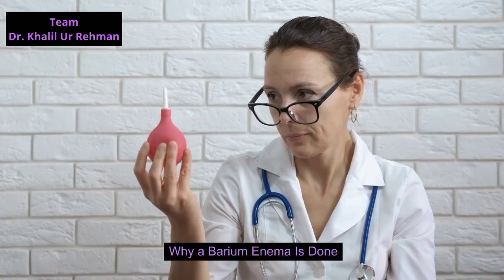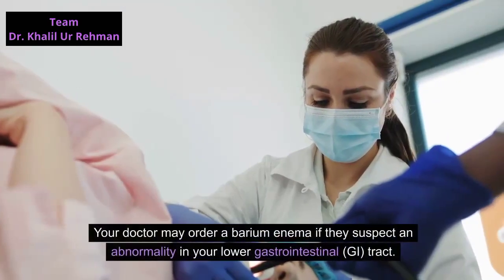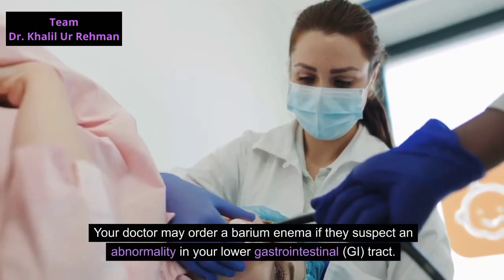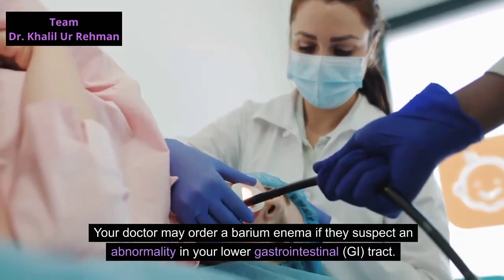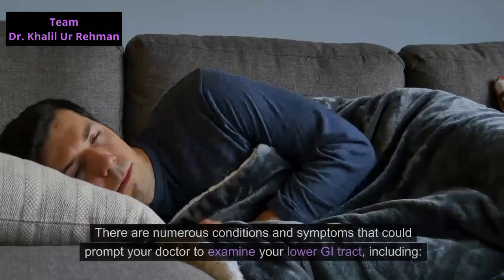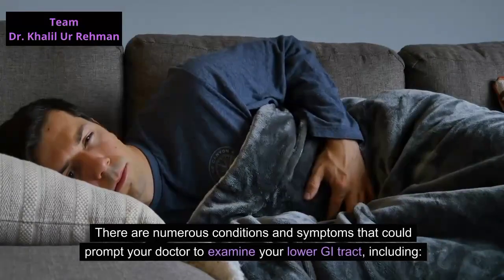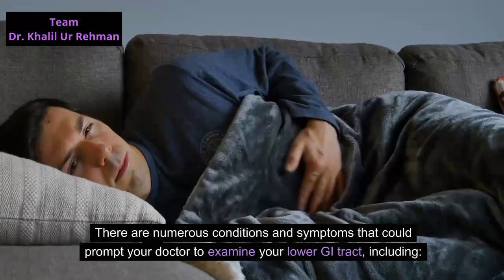Your doctor may order a barium enema if they suspect an abnormality in your lower gastrointestinal tract. There are numerous conditions and symptoms that could prompt your doctor to examine your lower GI tract, including the following.